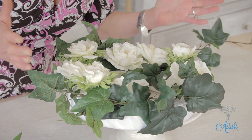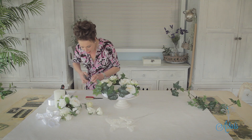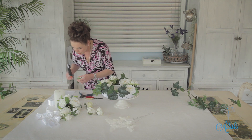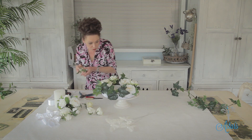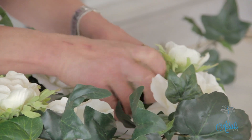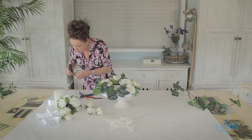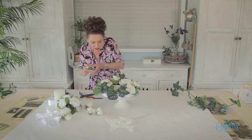I've got some other little roses here — I'll just cut those. If you wanted to, you could just push the stem right down into your wreath frame. Sometimes if you can cheat the system, by all means do it — it just makes it a little bit easier.